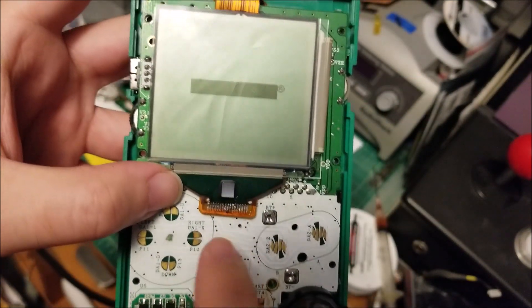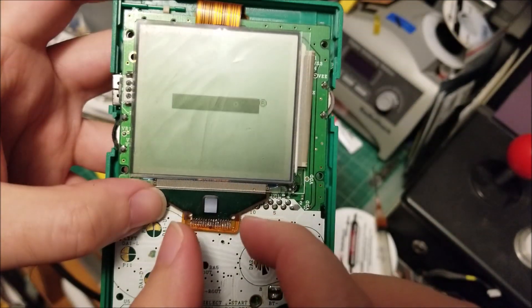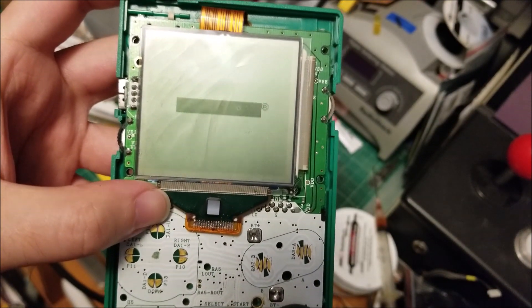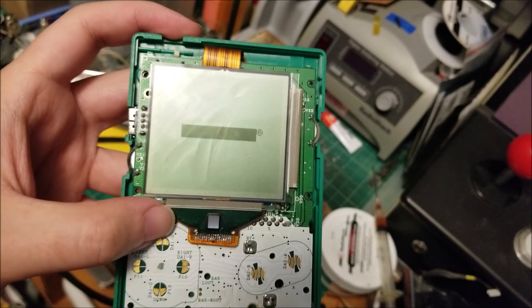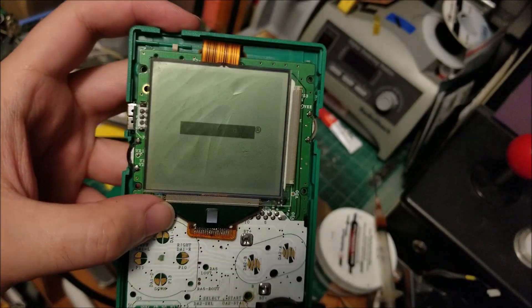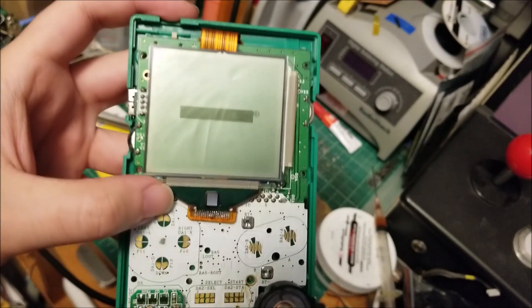I'm going to get some magnified zoom shots under a microscope and show you exactly what's going on with the pins and what I did. But if you guys have a messed up Game Boy and you're really good at soldering, it is actually possible to recover them now. Even your dead screens — as long as they don't have horrible horizontal or vertical lines — you should be able to save them.